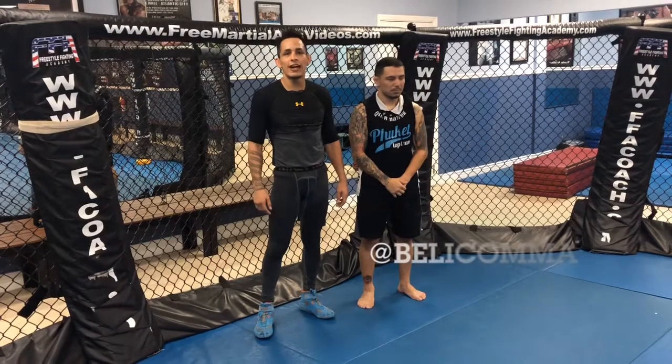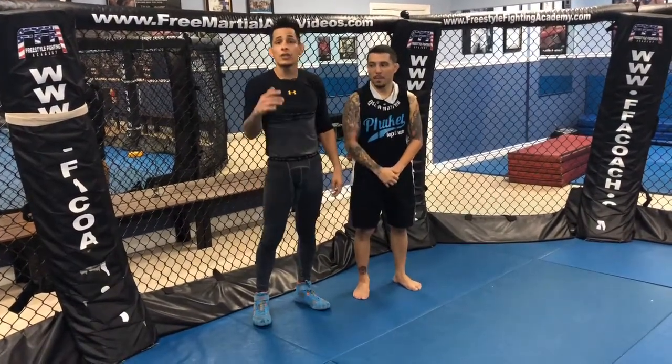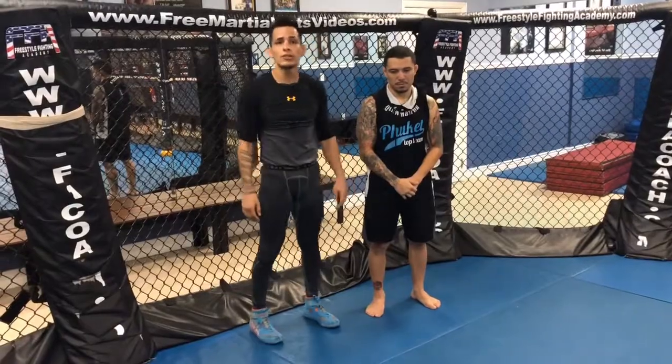Hey guys, how you doing? It's Coach E.D. from the Freestyle Fight Academy. We also have professional fighter here, Edwin Saria. We're gonna show you the technique for today, which is a little bit of wrestling with a freestyle Mu-Tag all the way down to the ground. So first I'm gonna show it to you, then I'm gonna break it down to you guys, alright?